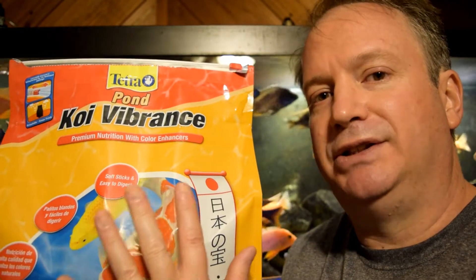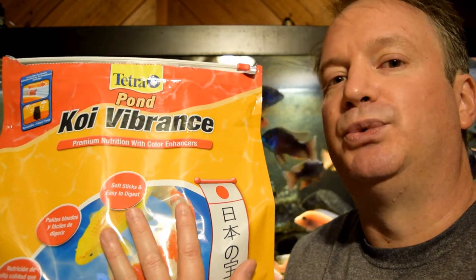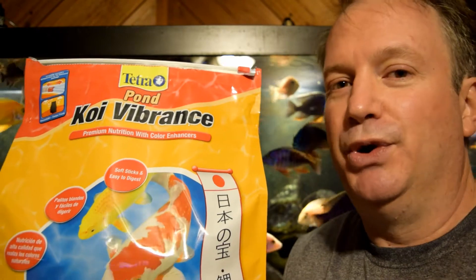It's an economical fish food that has got some great ingredients, doesn't cloud your water, and it works really well. For those of you on a budget with multiple fish — like hundreds — just like me, that's why you watch my channel. Let's see how they like it in the aquarium.